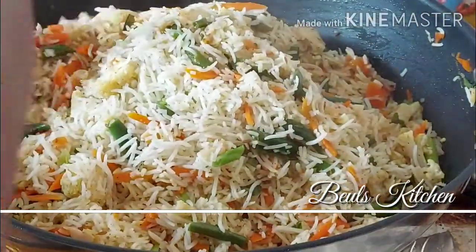Friends, I've just added the rice and gave it a nice mix. Look at the color — it's ready to serve now. We're just going to plate up and I will show you how it looks.